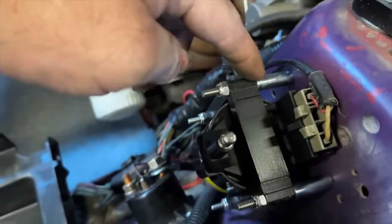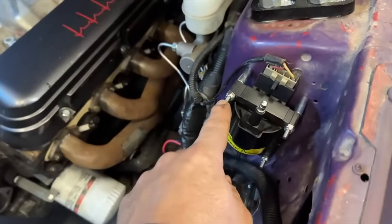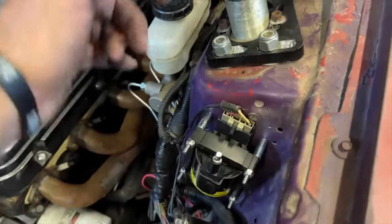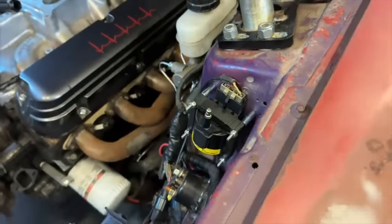Remember, you get to leave your factory distributor in this car. Put yourself a nice coil on it — a Screaming Demon or something like that — and that'll be more than enough fire to do whatever you need to do with this thing. You don't have to have an MSD box, but you could still run one with it.